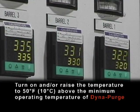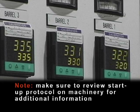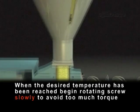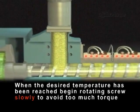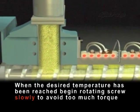Starting up. Turn on and/or raise the temperature to 50 degrees Fahrenheit (10 degrees Celsius) above the minimum operating temperature of DynaPurge. Note: make sure to review the startup protocol on your machinery for additional information. When the desired temperature of DynaPurge has been reached, begin rotating the screw slowly to avoid too much torque.